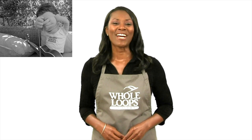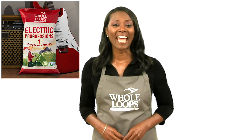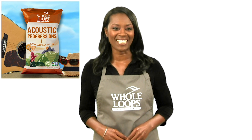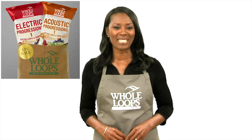Are you one of the millions of music producers who don't know how to play real musical instruments? Did you quit guitar lessons back in middle school because it made your fingers hurt? Here at Whole Loops, we've got the solution for you. Introducing the Guitar Bundle — an organic collection of electric and acoustic progressions ready to drop into your next smash hit. Available now only at WholeLoops.com.